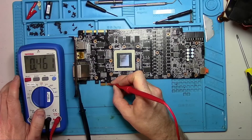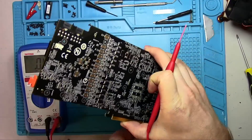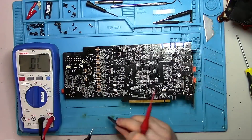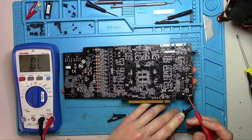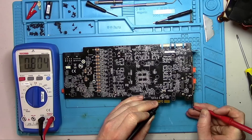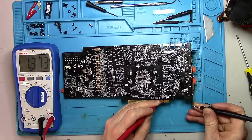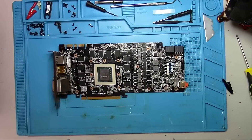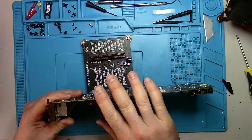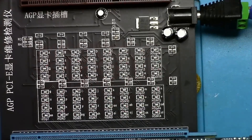Moving on to the first pair of dataline output — the first pair seems to be equal. Now on the back, same thing with the first pair. The input datalines also looking good. Clock reference looks good. PEX reset looks good. And there's no reason not to plug it in, but I still like to use my dataline tester just to eliminate any variables along the way, and it looks like we have a pass.